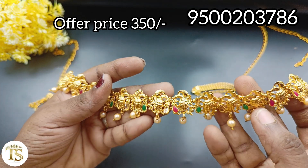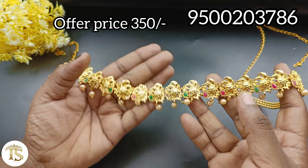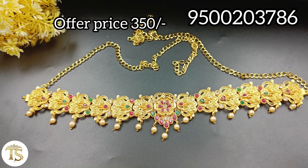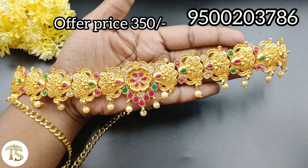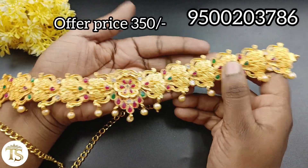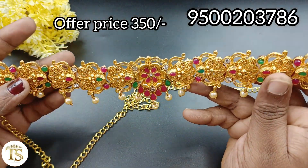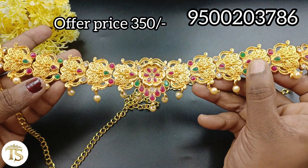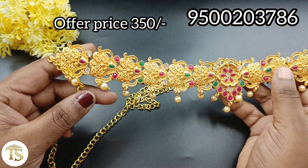If you have a phone number, you can check the hip belt collection and photos. You can select your choice. During working hours, you will receive calls, phone calls, and messages. Sunday is a holiday — you will receive messages accordingly.